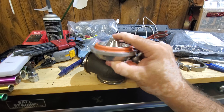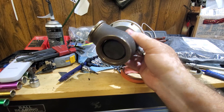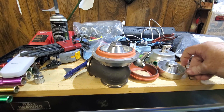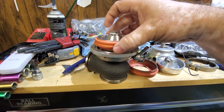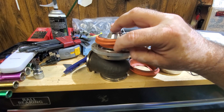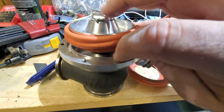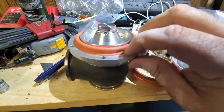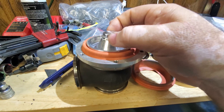So when you pull those out, you'll pull the valve out. When this comes up — yours is probably stuck like mine was — you have to pull this out of the little seat it was in. The new one just sits back in there; put your valve back in there.